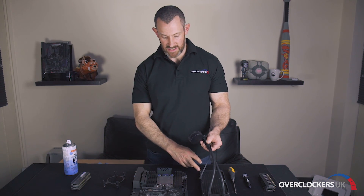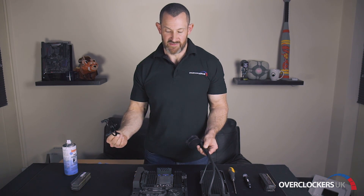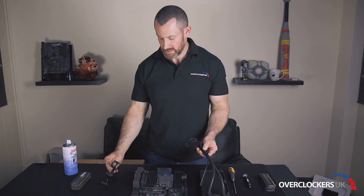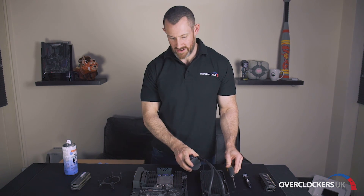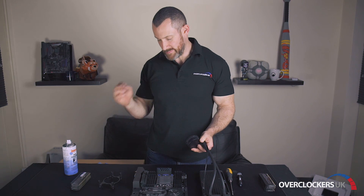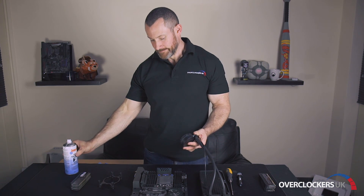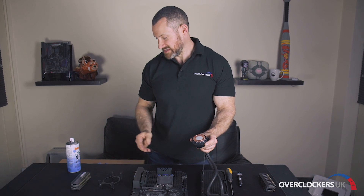I've got the Acer Tech 240 cooler here and the mounting bracket which comes with every AMD Threadripper CPU, and obviously our sticks of HyperX memory there. We've also got a screwdriver, which is not absolutely essential, thermal grizzly thermal paste, and the PCB cleaner — which is actually where we start.